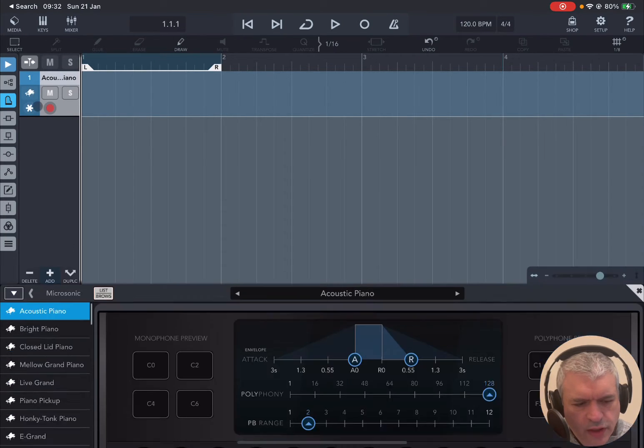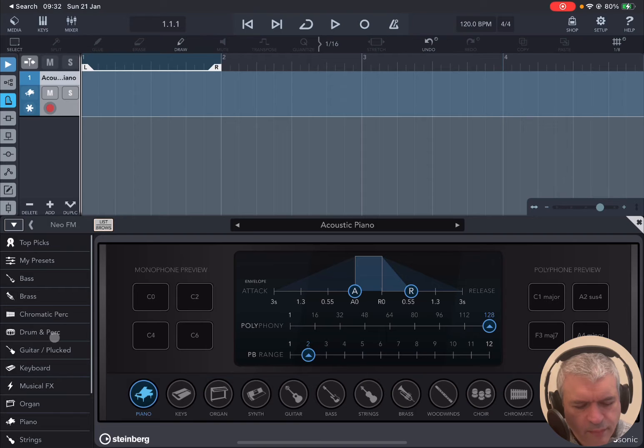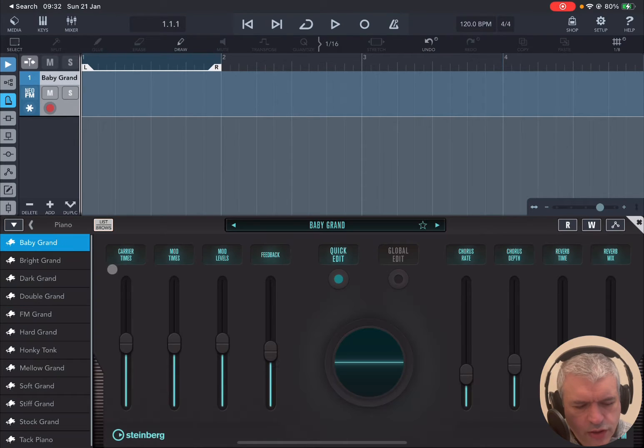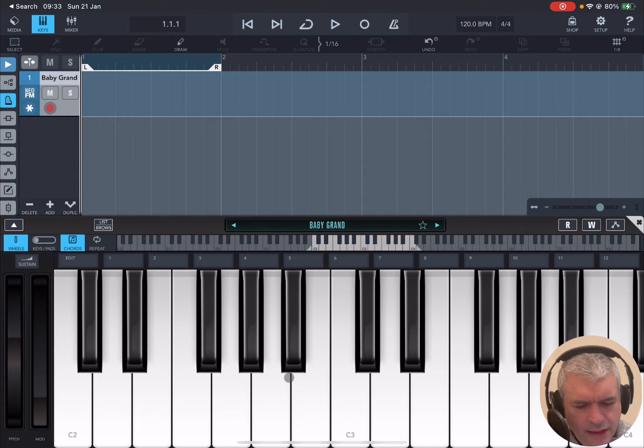If you click on the icon where you have the piano, you can see the list of presets on the left-hand side and it opens up Microsonic as default on the acoustic piano preset. We click on the left to go up and then we click on Neo FM to change the instrument — we go to Piano and let's choose a baby grand piano. Next we're going to close that and open the keys here so we can test that preset a little bit.